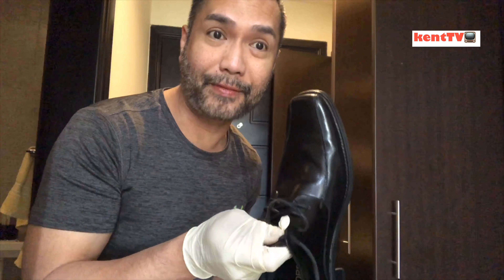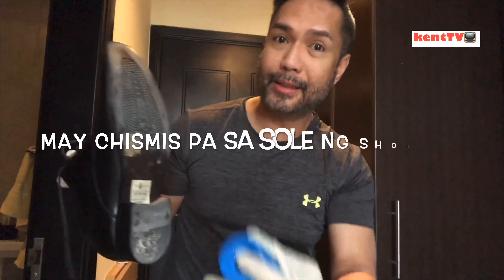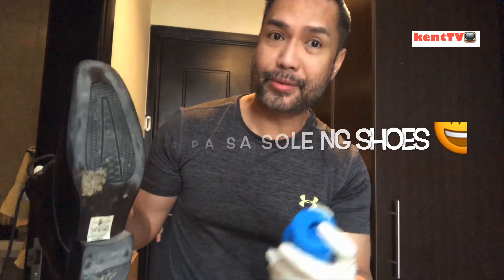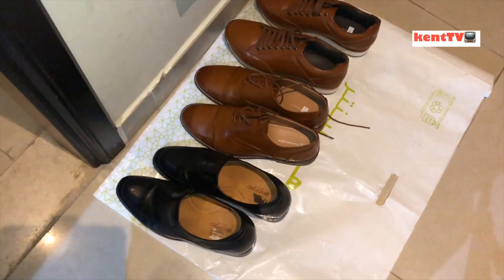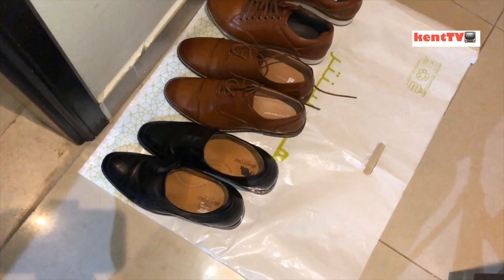After we wipe and clean our shoes to disinfect them, we'll use our disinfectant spray — especially on the bottom sole of your shoes. Spray it with the disinfectant spray.